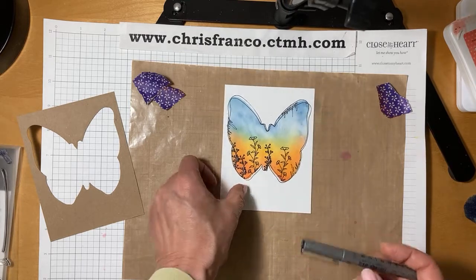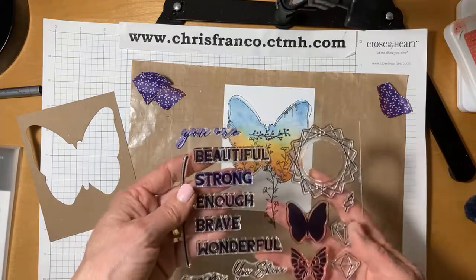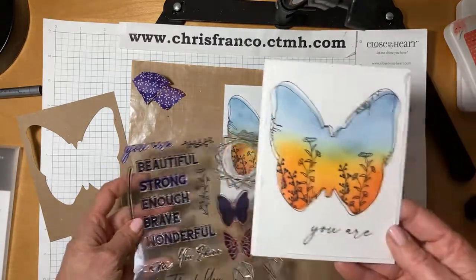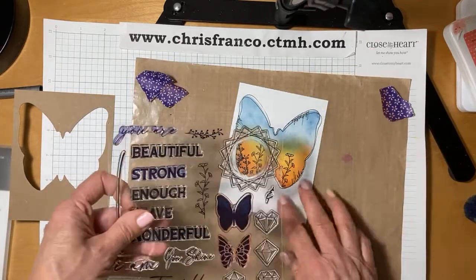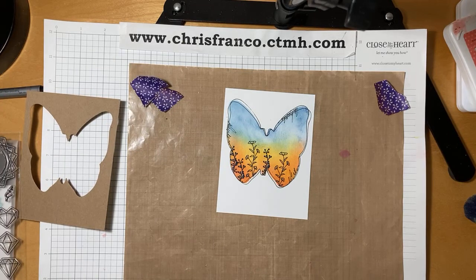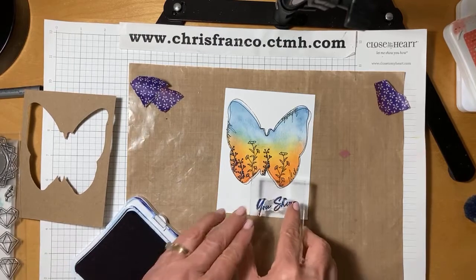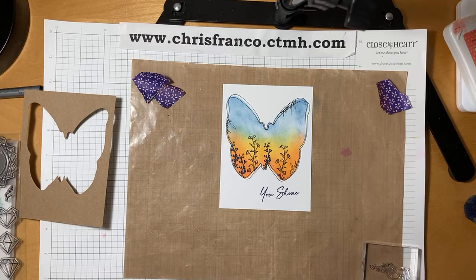I want to go ahead and finish this off with a sentiment. They have some lovely sentiments in the stamp set, but I left the thank you downstairs. On this card I did 'you are' on the outside and 'strong' on the inside. So for this one I think I'll just do 'you shine' — mix it up a little bit. I'll stamp this again in the Sapphire ink and just offset that — I don't want it to be too centered. And what's so nice is even if I don't stamp it straight, because it's cursive-y, it's good to go.